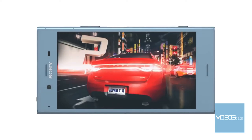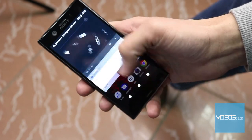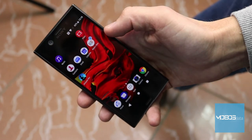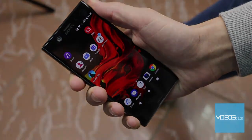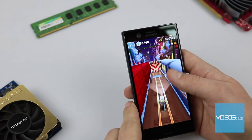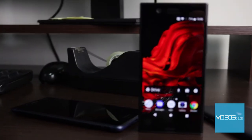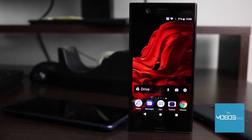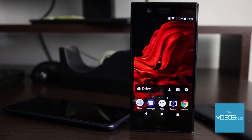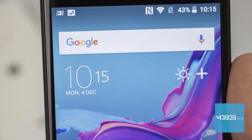HD resolution combined with the 4.6-inch display results in 319 ppi. The matrix has also stayed the same, and this time as well we can find the IPS LCD display which shows up to 16 million colors. The X-Reality engine is also here in order to improve video viewing. The tri-luminous display is also added as an additional mode which offers excellent panel brightness and vivid colors. The general impression about the display of the XZ1 Compact is very good. The views are very sharp and the colors are remarkably vivid for an IPS panel. The preset viewing modes are Professional Mode, Standard Mode, and Super Vivid Mode. Colors stay very sharp even when viewing angles are changed, and the black color reproduction is excellent.